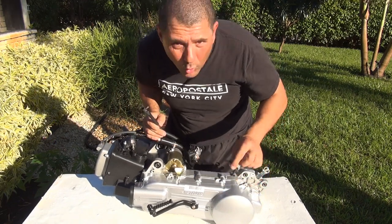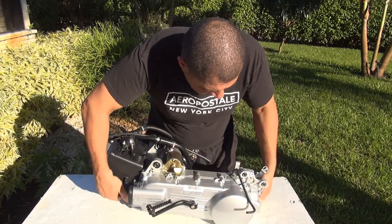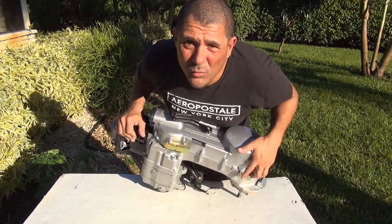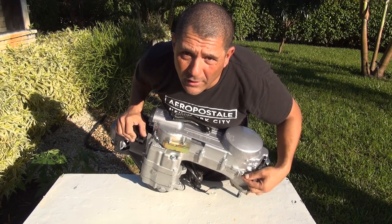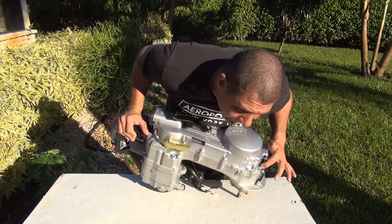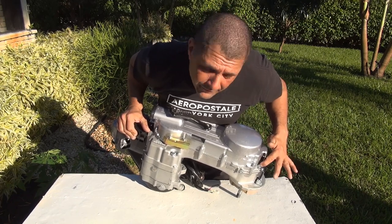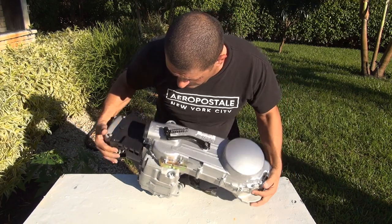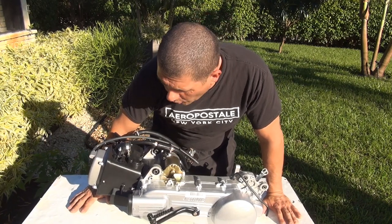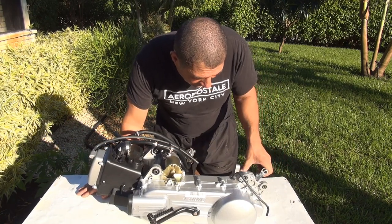This is the hose of the gearbox. Down here is where you drain your gear oil, and back here at the bottom is where you fill up the gear oil. You can also check the many videos I have on YouTube on how to fill gear oil or replace motor oil.